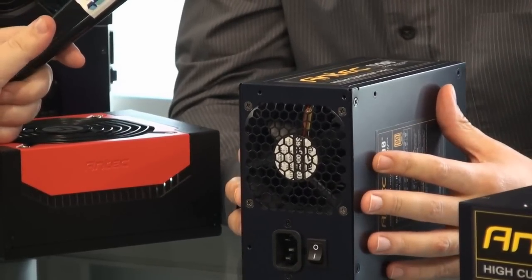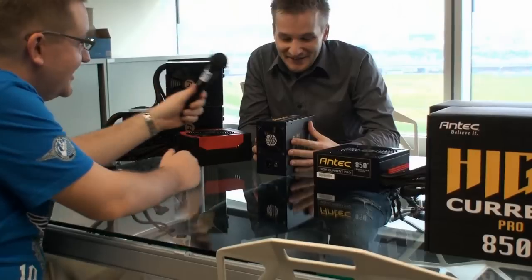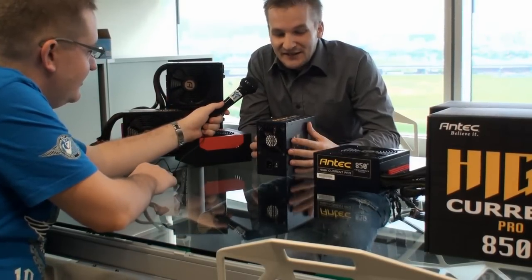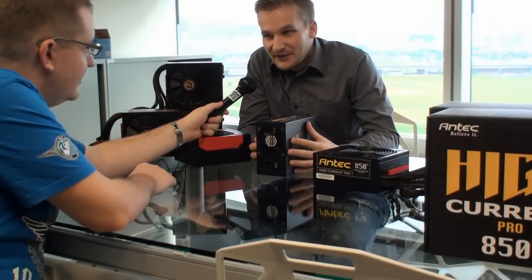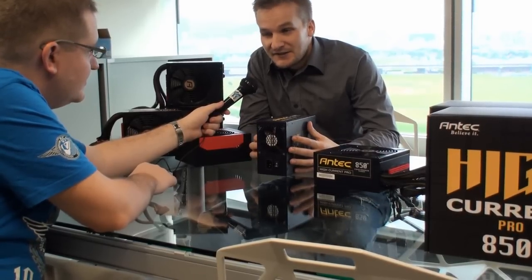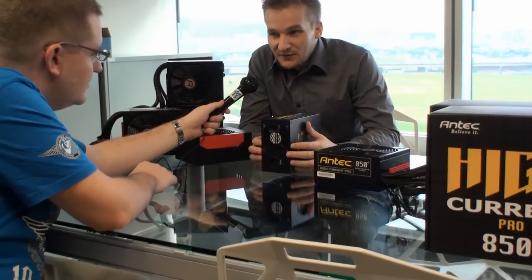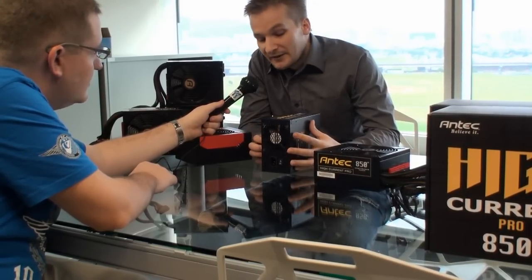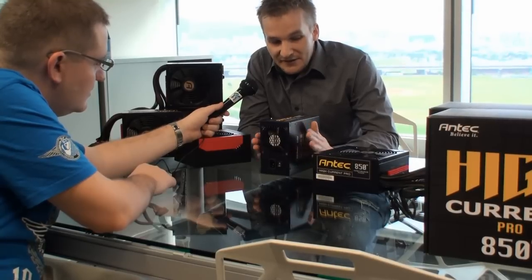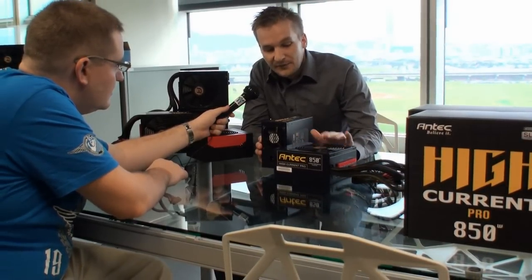People don't believe that an 8 centimeter fan can be silent today. You would think because it's a smaller fan, it would be louder. Some budget-oriented power supplies use 8 centimeter fans — that's just the way system integrators are doing it. But with this fan, it's a Sanyo Denki fan — a really famous Japanese company — and it's really so silent. It's definitely coping up nicely with the 135 millimeter fan here.